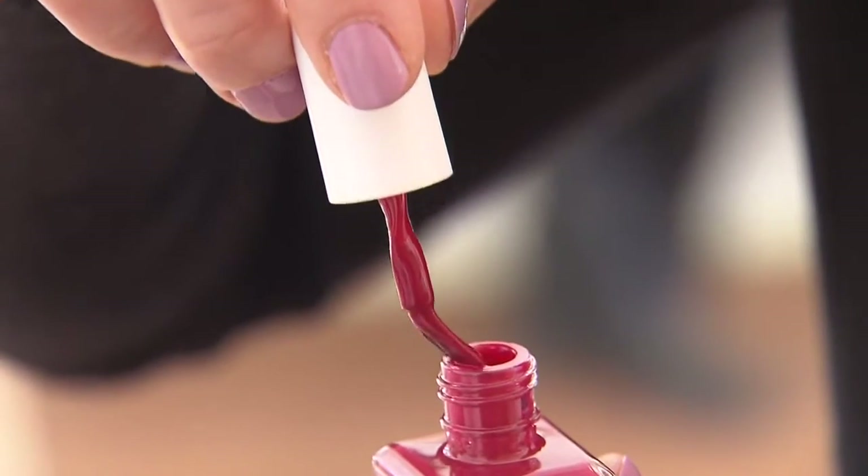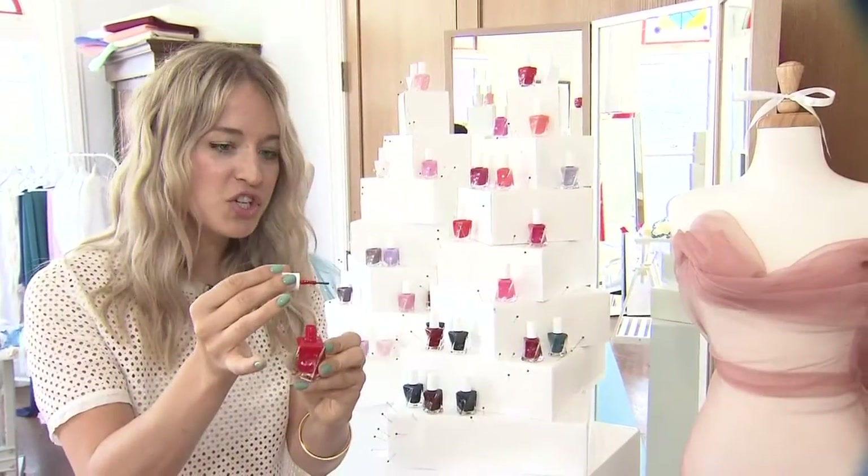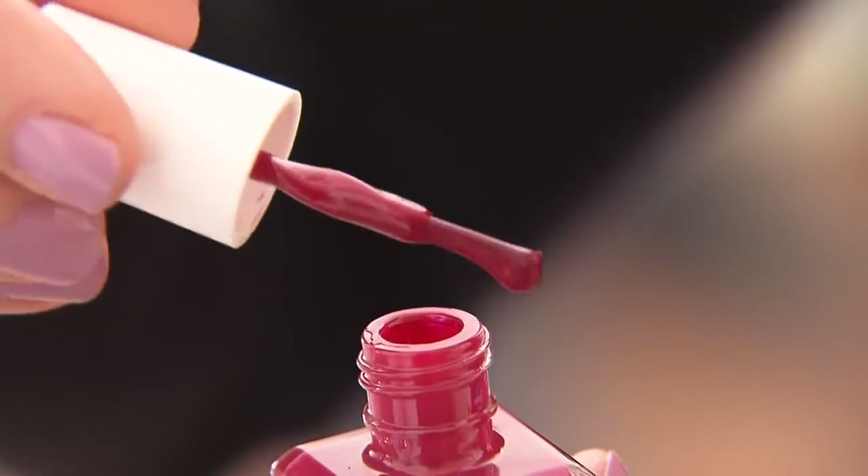We're introducing a revolutionary swirl stem, and what it does is it prevents the drips from falling from the cap when you're polishing. Instead, it takes those drips and with gravity swirls them onto the brush exactly where you want them.